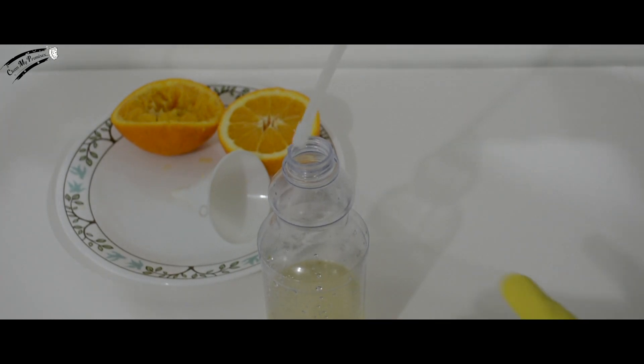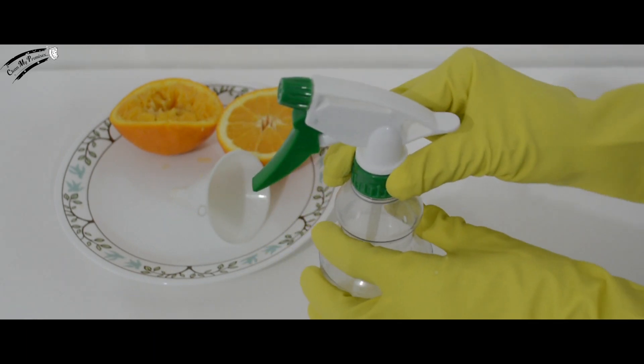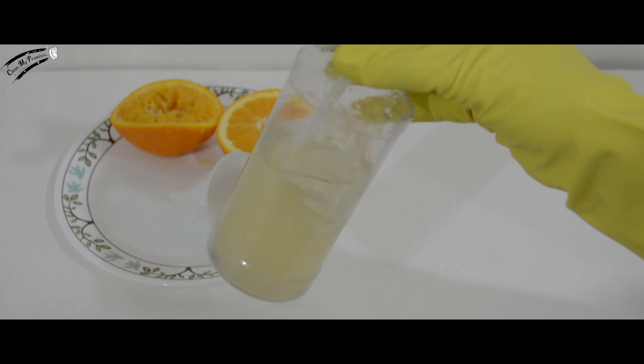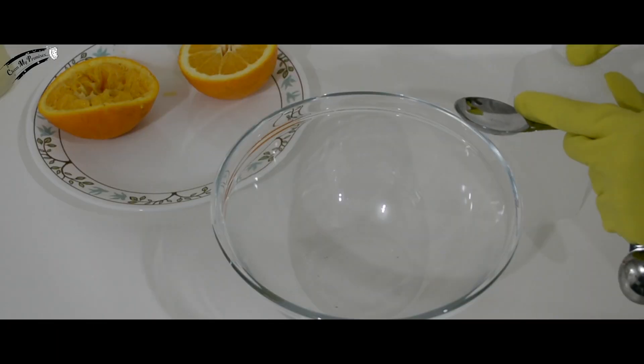What you have is a mixture of pure orange juice and water. Tighten the lid of your spray bottle and shake that bottle. Make sure the orange juice and water mix evenly.